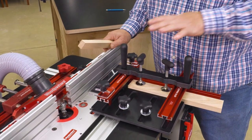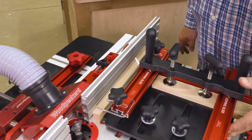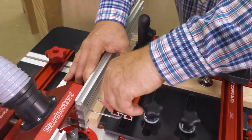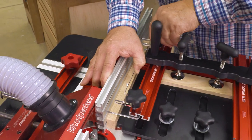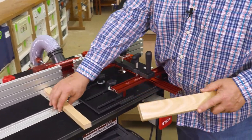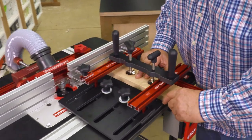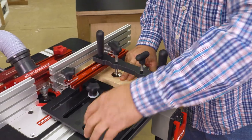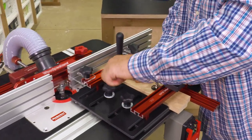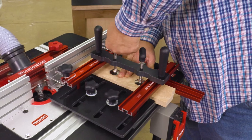Next we're going to set the guide to the fence. I want a piece of three quarter inch scrap — I'm going to put that against the fence, bring the base of the coping sled up against that. While that's setting flush, I'm going to bring the guide up against the fence and lock it. Our router bit has a tendency to tear out the back side of the cut as you're finishing. So I'm going to take the same piece of scrap stock we used to set the cut up, put that behind my workpiece. Now we'll bring both of those flush to the fence. Make sure everything's aligned, then bring the top plate tight up against those. Lock that and then lock it down. And we're ready for our cut.